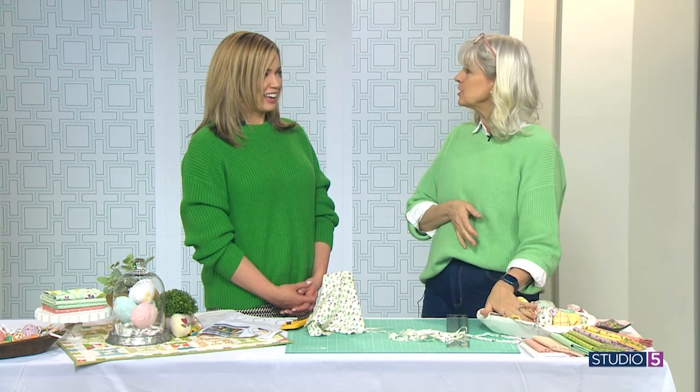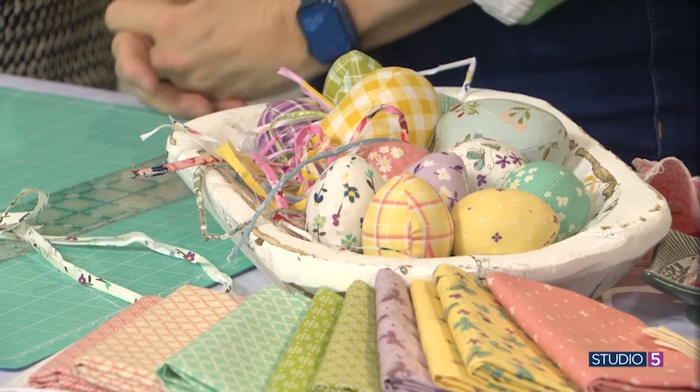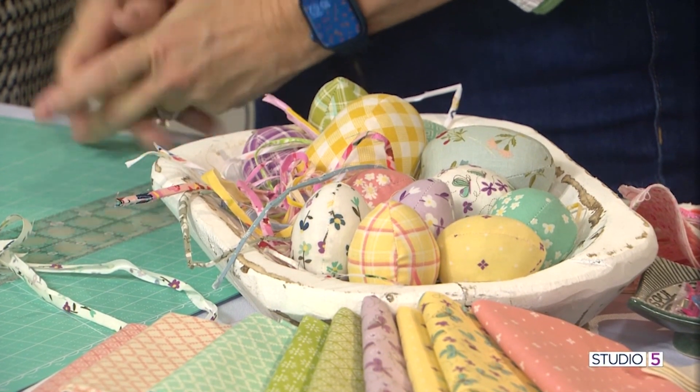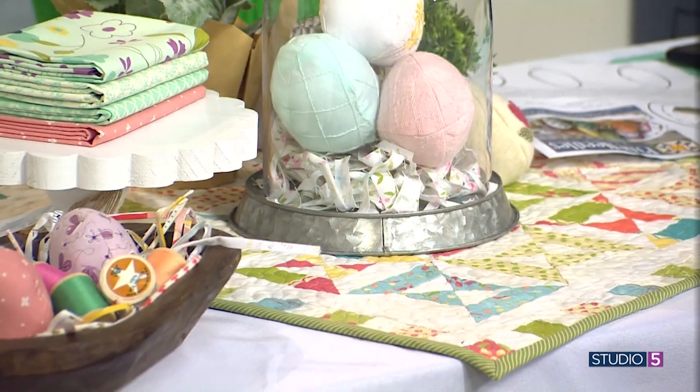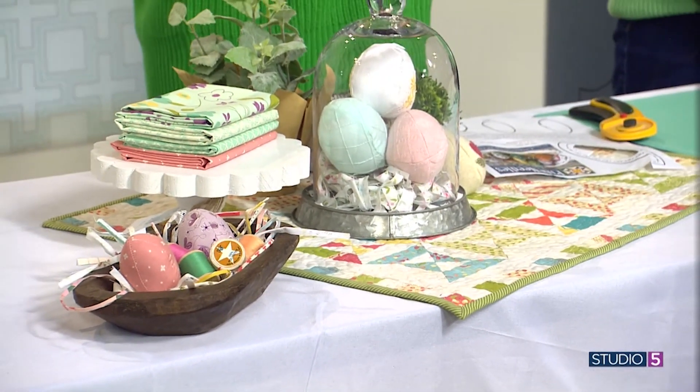And it doesn't have to be for Easter either — you could do some Americana, or anything where you're looking to elevate a display or add texture and color. Two fun, easy Easter projects that you can use those scraps for. Where can we visit your shop? We are at Gardner Village Pine Needles, and we've been there for about 27 years. Come on in.